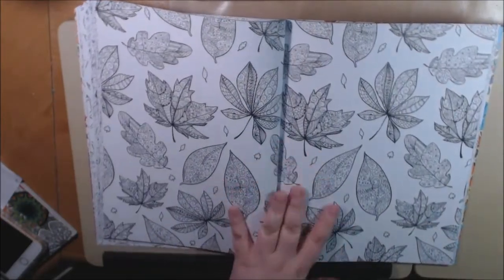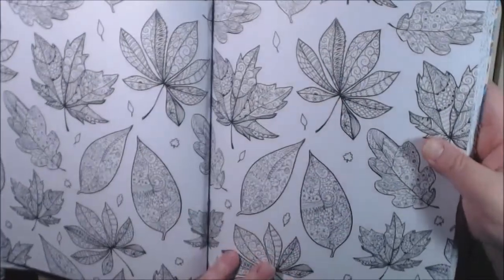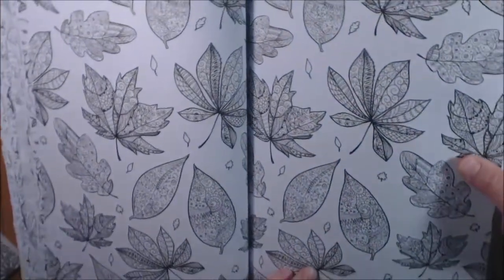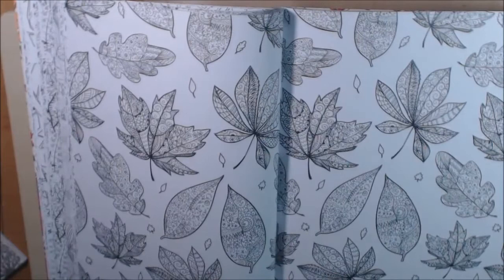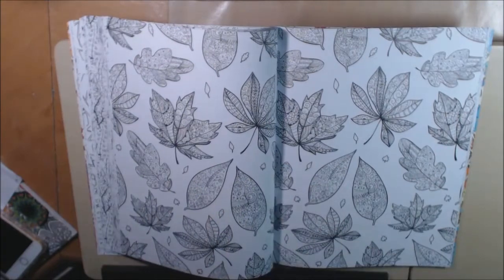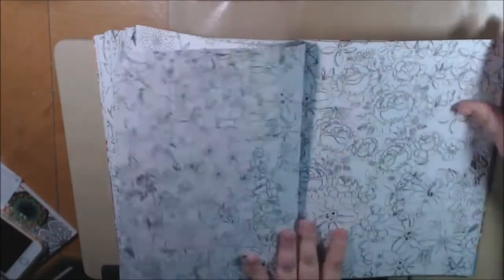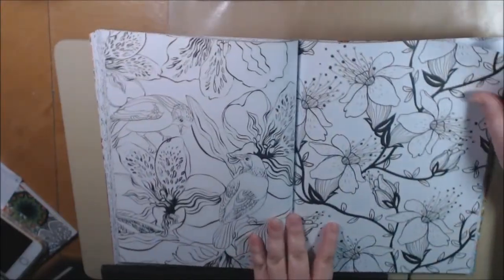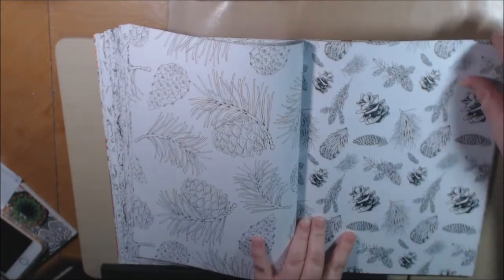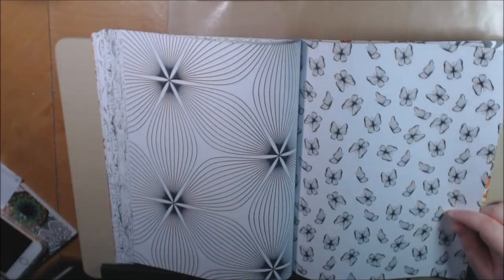This one is very, very intricate. Can you see that? It's all Zen Doodle inside the leaves — very, very detailed and very pretty. Not saying that you have to go in and do every little tiny thing; you could color it how you want. But a lot of work went into these. I like this — it's beautiful. Pine cones and pine needles — I'm not really into that, so I probably wouldn't color those pages, but this one I definitely would color. It's just gorgeous.